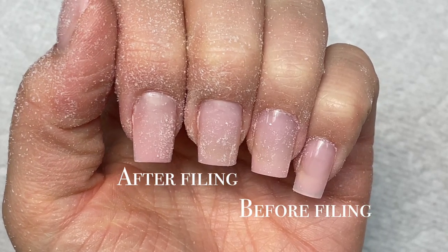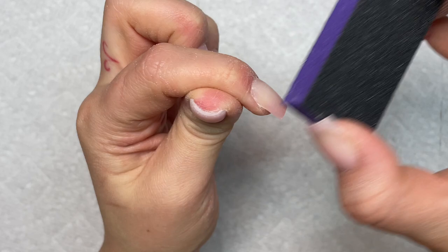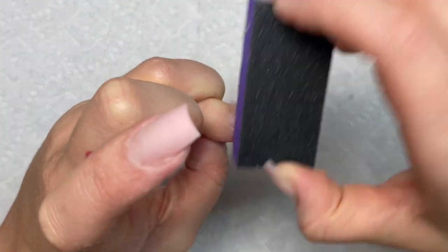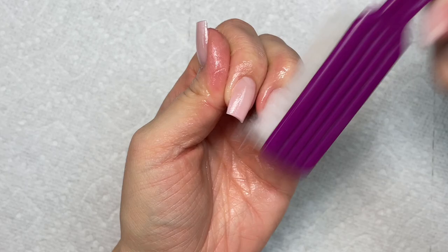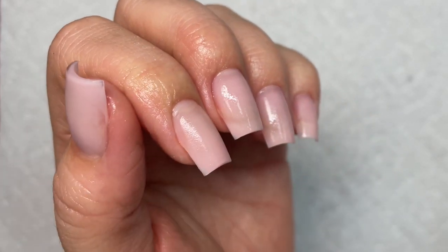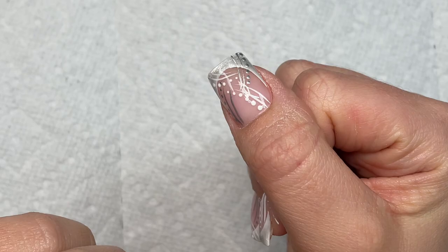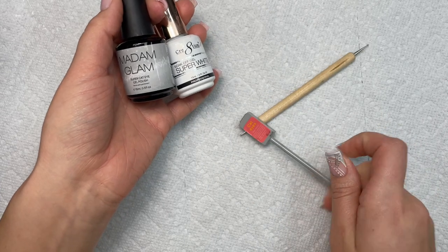I'm glad that I can still kind of see my free edge underneath. Now I'm going in and buffing my nails, just removing the shine and taking down any of the sharpness on the tips. Make sure the top is completely matte and buffed out because this is what's going to keep the gel polish on strong. Now I'm cleansing again with alcohol. Look at how flush it is — I like how I can see my free edge so whenever I go in to paint my French tip, I can kind of trace my natural free edge so that the French tip looks a little more natural.